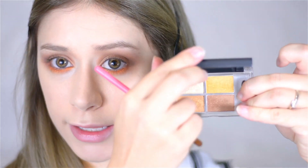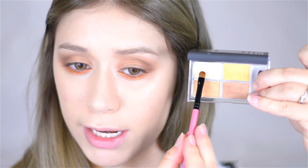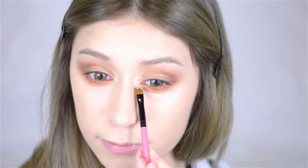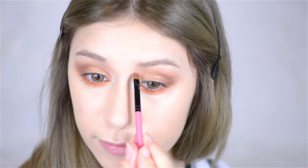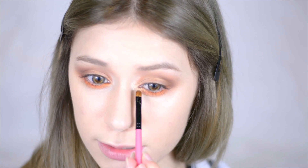For my inner corner I'm taking a small flat shadow brush — a Brush Fry Must Have — and going back into that eyeshadow palette to pick up this super shimmery champagne color. I'm popping that onto my inner corner and putting some down there as well. It is really sparkly.